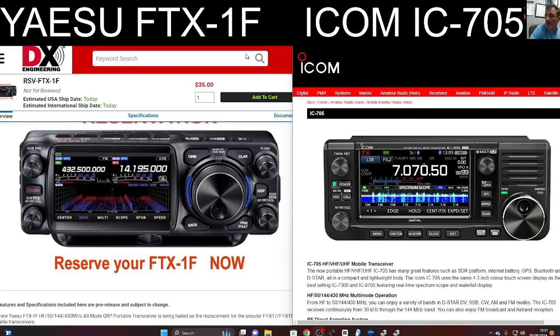The other obvious one to me is one radio is C4FM — that's the left one — and the ICOM is D-Star.